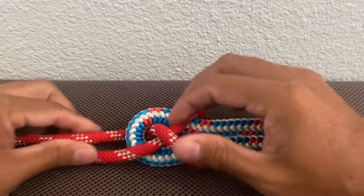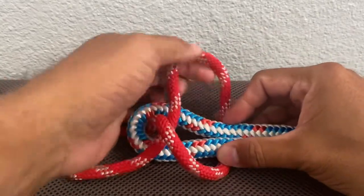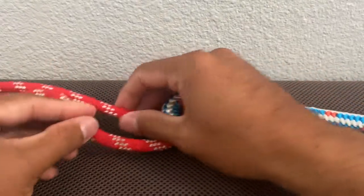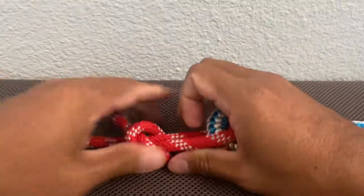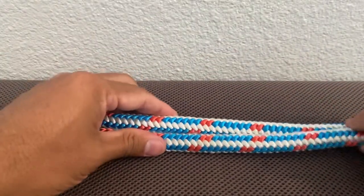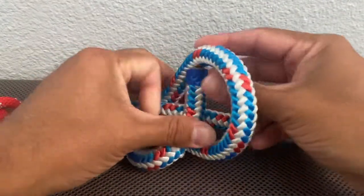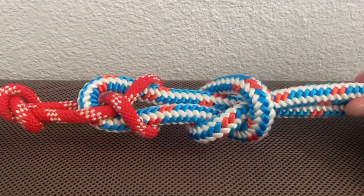These do get safeties, so give yourself a little bit more on this end to feed more rope through. Take this end and tie your overhand knot for safety, and then on this side take this end, tying your overhand knot as well for a safety, creating your becket bend.